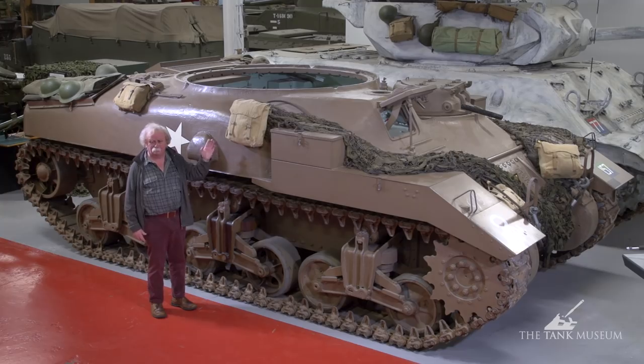Later on, they decided that the Ram, which was available in quite large numbers — although it wasn't used in action at all in any other respect — was the ideal vehicle. And that's what we've got here.